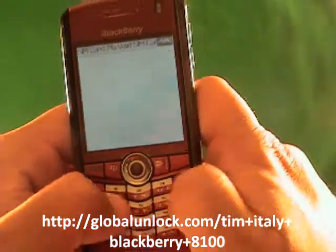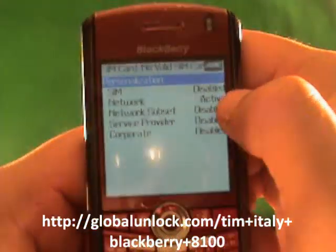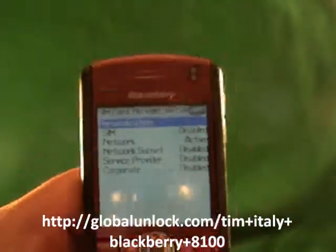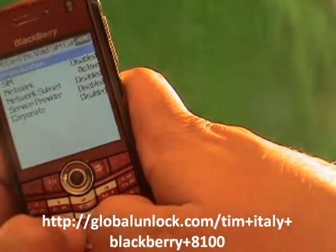Now I'm typing in M-E-P-P-D — Michael, Edmond, Peter, Peter, David. You see where it says 'Active'? That shows you that this phone is still locked. If it said 'Disabled,' that means your phone is actually already unlocked.